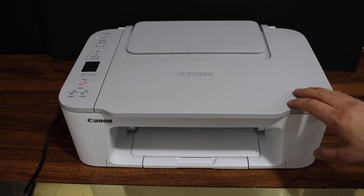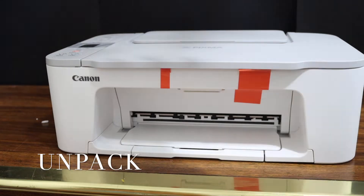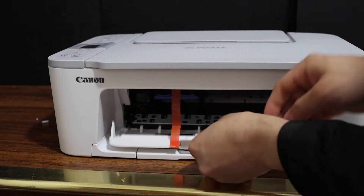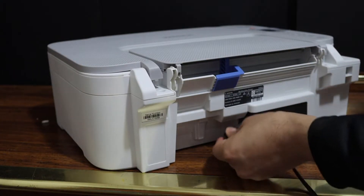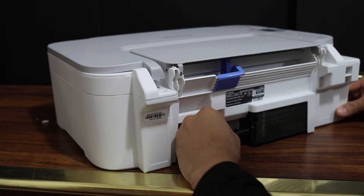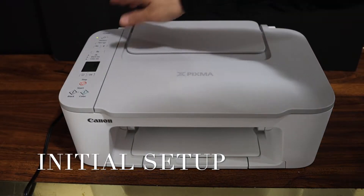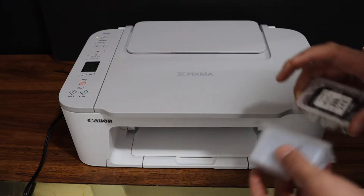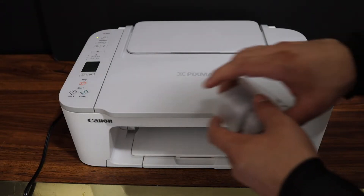This video is about the Canon PIXMA TS-3450 printer. The first step is to switch on the printer by pressing the power button — make sure your printer has zero reading on the screen. We are going to install the setup ink cartridges which come with this printer, so take them out of the plastic packaging.